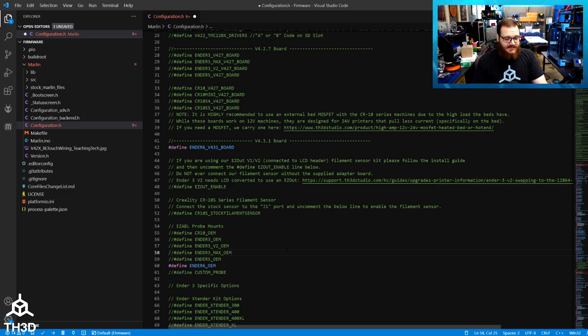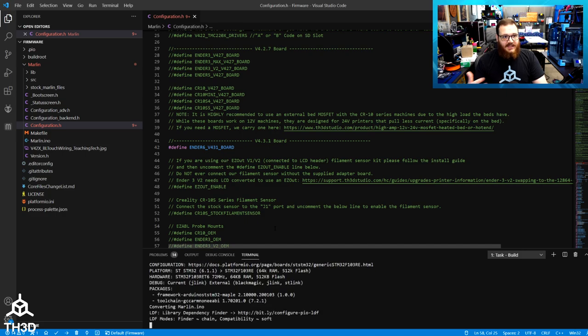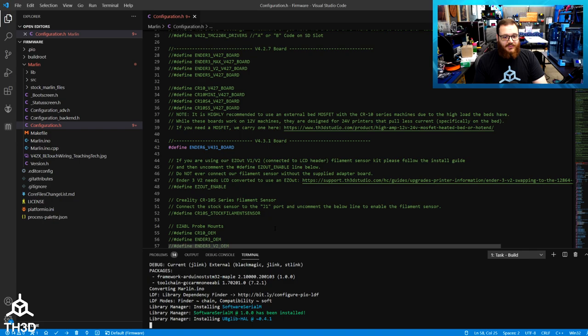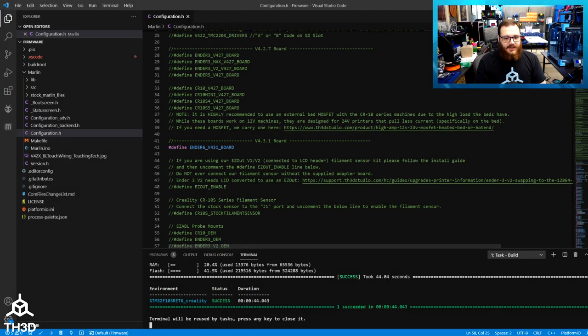Go ahead and save your changes with Control S, and then hit the little checkbox in the lower left-hand corner to build the firmware. This may take anywhere from 30 seconds up to 10 minutes depending on the speed of your computer and your internet connection — it's going to download software from GitHub to install the libraries it needs and then compile the firmware. You'll know it successfully compiled if you see 'success' down at the bottom.